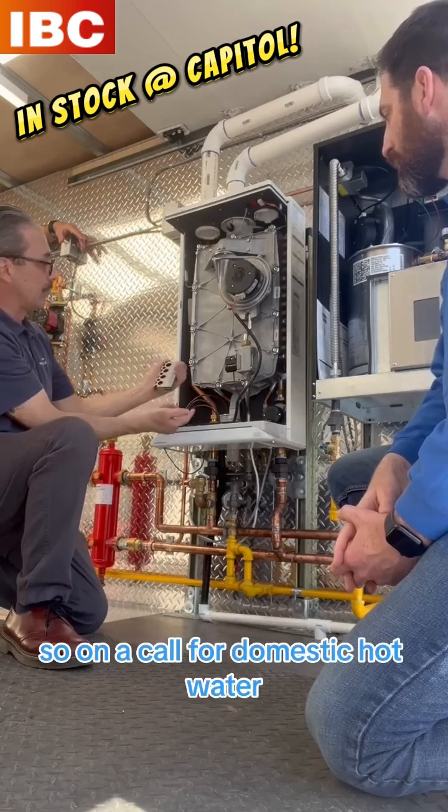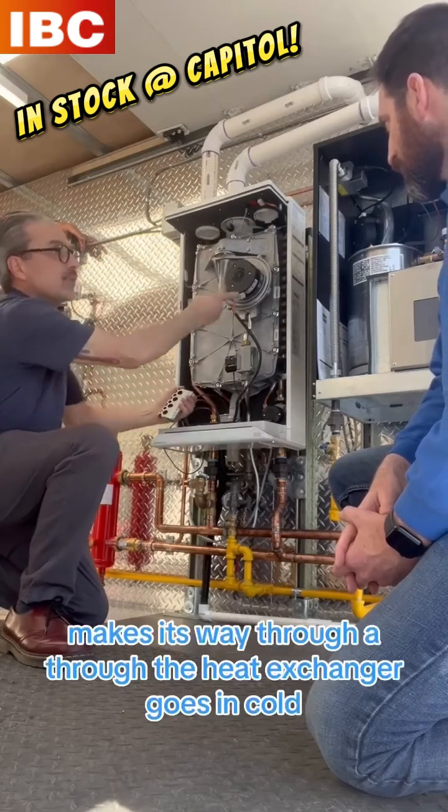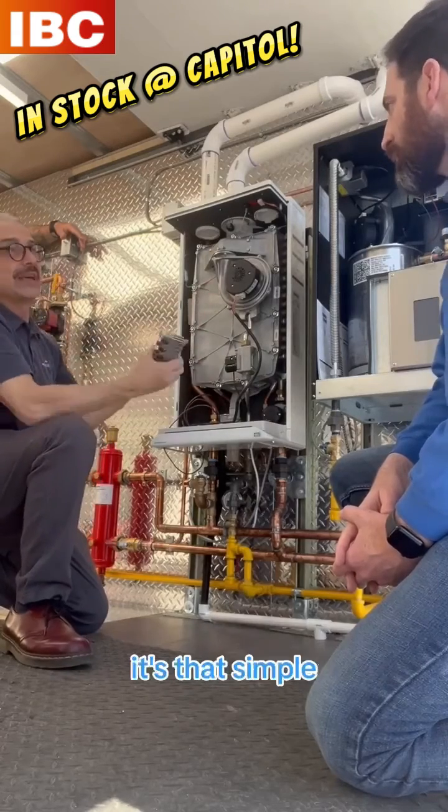On a call for domestic hot water, somebody opens up a tap, water goes through and makes its way through the heat exchanger — goes in cold, comes out hot. It's that simple.